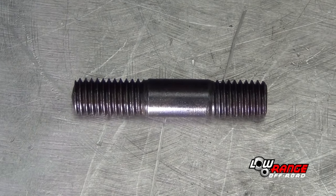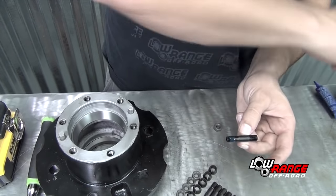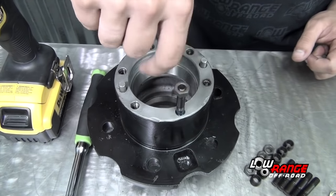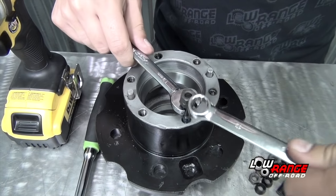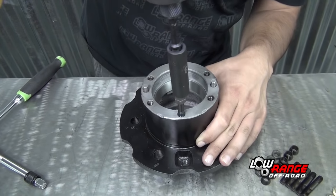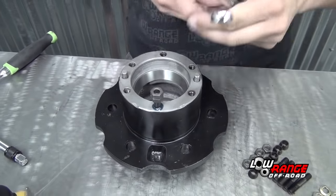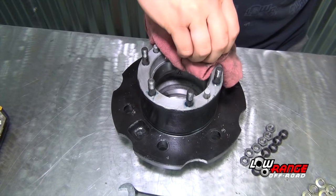Note that the threads on the stud are longer on one end than the other — it's important that the longer threads are installed in the hub. Apply blue thread locker to the long threaded end of the stud and start the stud into the hub. Tighten the studs using the double nut method: install the bottom nut, then the top nut, and tighten the two nuts against each other using the 13mm wrenches. Now that the two nuts are locked together, tighten the stud by turning the top nut clockwise using the 13mm socket on the impact driver. Once the stud is tight, loosen and remove both nuts. Install the other five studs in the same way, and be sure to wipe away any excess thread locker.